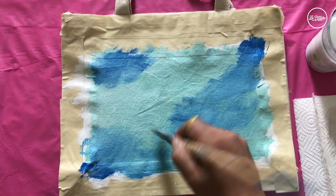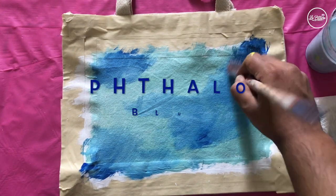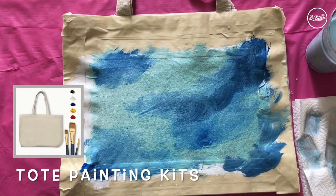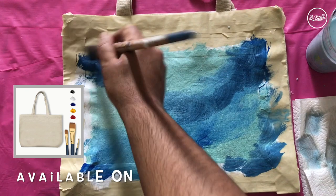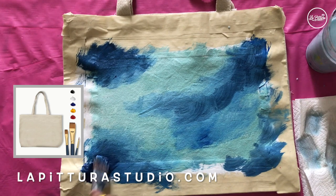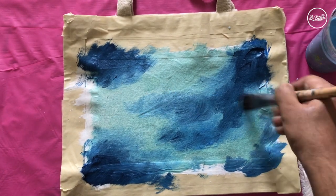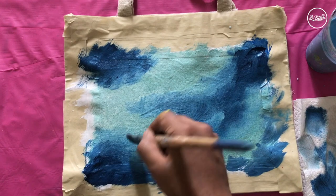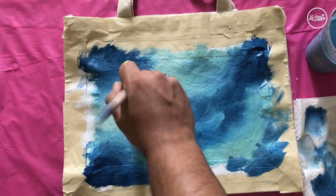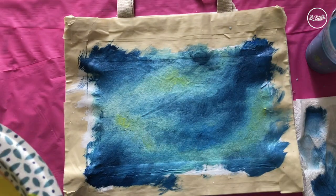I'm creating abstract tones of blue. Now I'm using phthalo blue — phthalo blue is the darker shade, like a navy blue — applied on top of the previous royal blue to give more contrast. Then I'm going to clean my brush well and blur it out on the edges, blending on the edges. Make sure your brush is dry and clean when you're doing this technique.